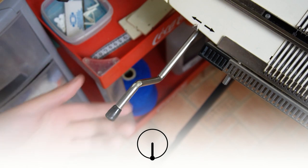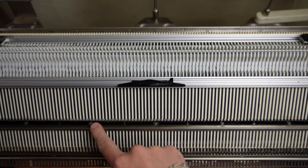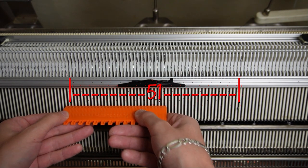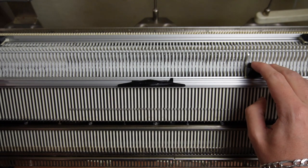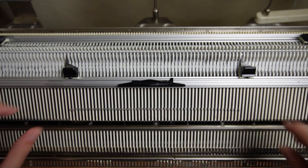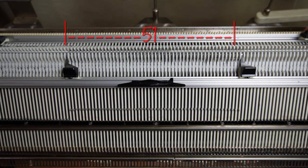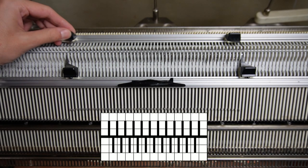First make sure the racking handle is in its lowest position. Raise 51 needles on the front bed — 26 to the left and 25 to the right of the center. Now place the edge springs on the last working needles and make sure the latches are closed. Raise the opposite 51 needles on the back bed of the machine.